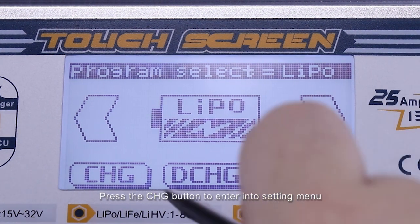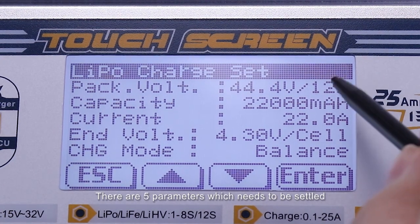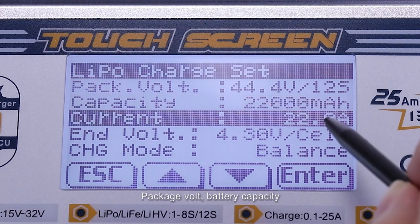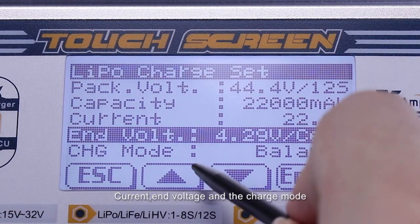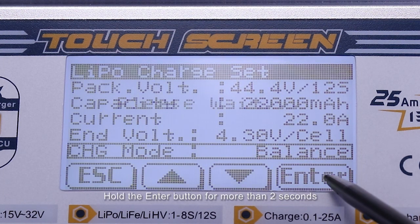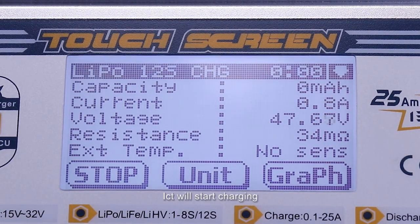Press the Charge button to enter the setting menu. There are five parameters which need to be set: package watt, battery capacity, current, end wattage, and the charge mode. After everything is settled, hold the enter button for more than two seconds and it will start charging.